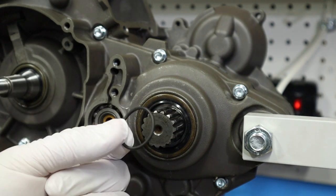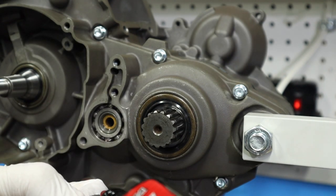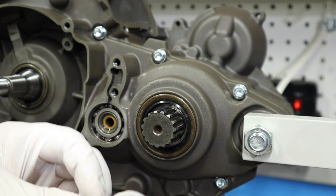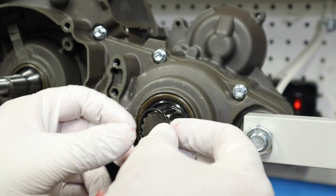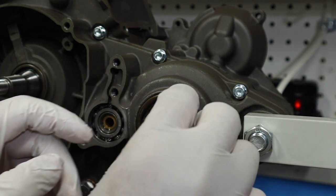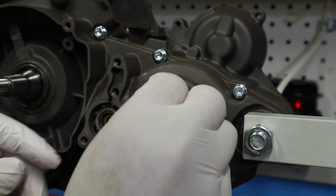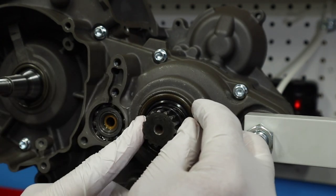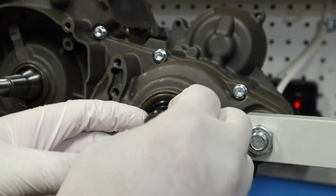We're going to go ahead and work on our counter shaft seal. First thing you want to put on will be your o-ring — just give it a little bit of lube, nothing crazy, and that will help it slide on and help it seal. You're going to wrap it over the counter shaft and put it on as far as you possibly can. It's kind of stuck on that little lip there for the clip.